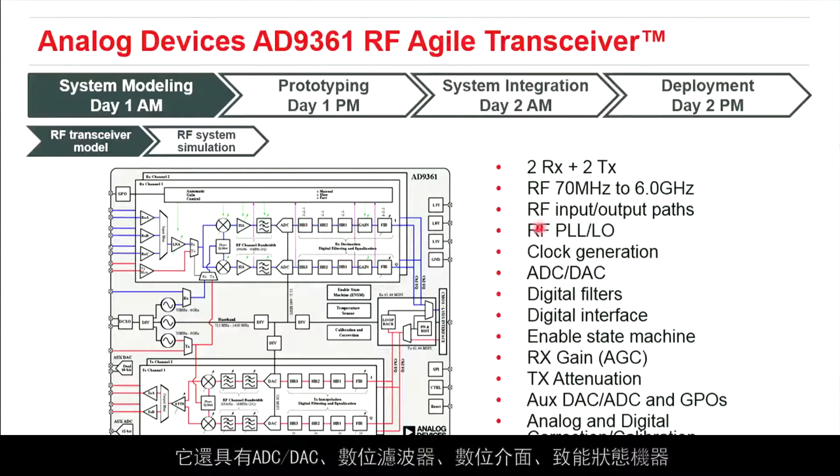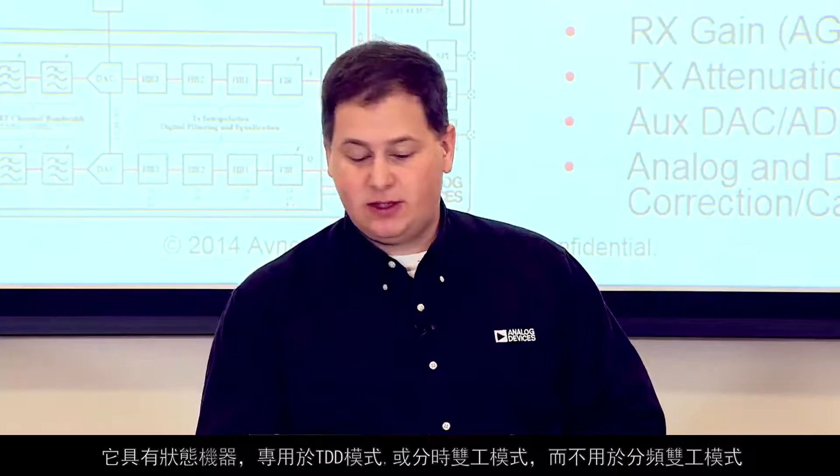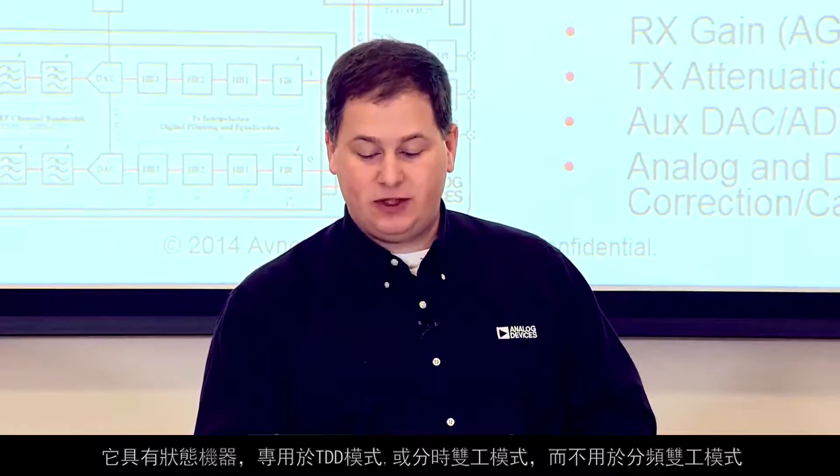It also has ADCs, DACs, digital filters, a digital interface, and an enable state machine. It has a state machine specifically for TDD modes — time division duplex — as opposed to frequency division duplex.